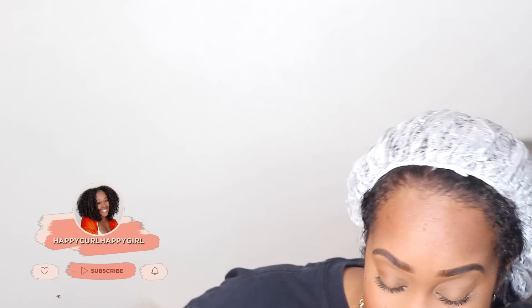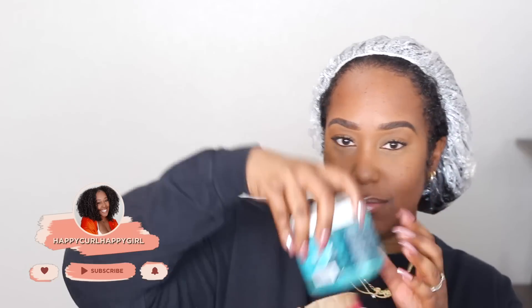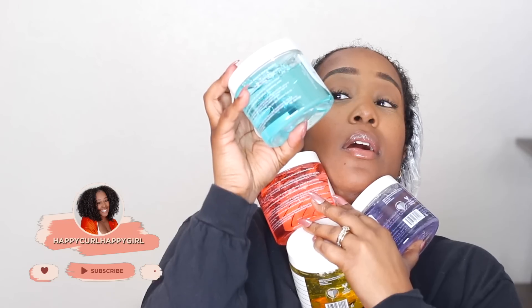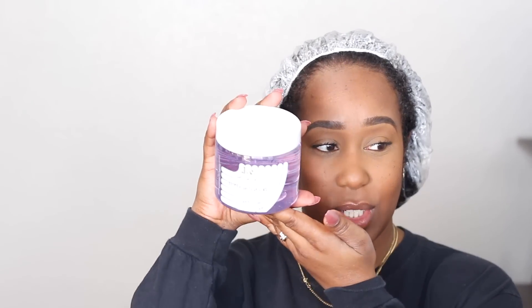Hey guys, welcome back for another video. I'm excited today. I'm with the Sally Beauty and picked up four gels all by Caracare — quattro. They were $4.99. If you are new here, first off, welcome. Rain Gang, welcome back sis for another video. I appreciate you guys for stopping by. My name is Raina.